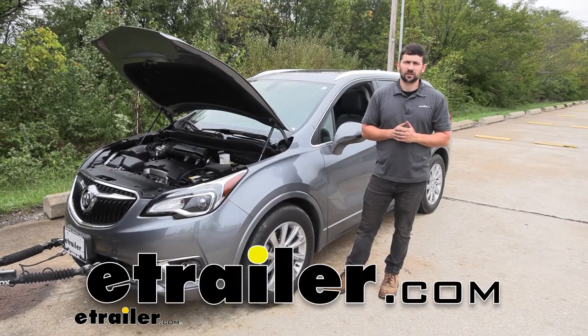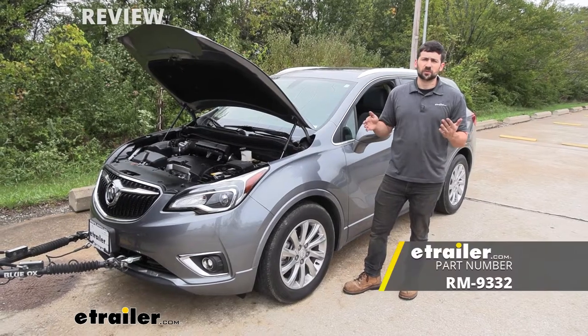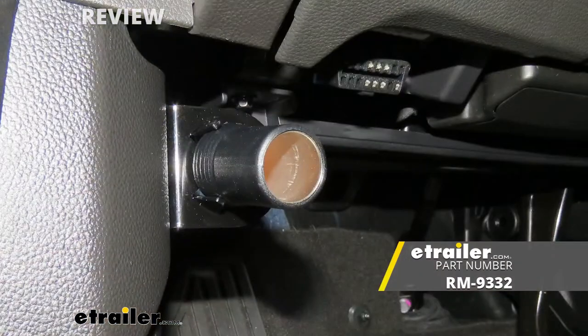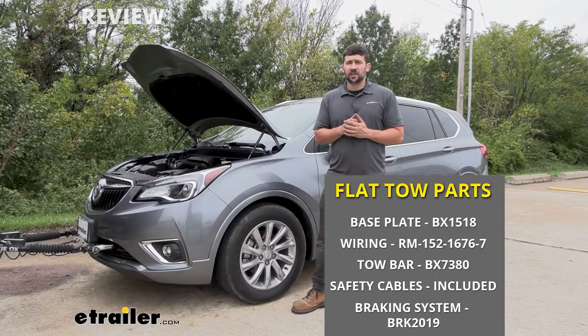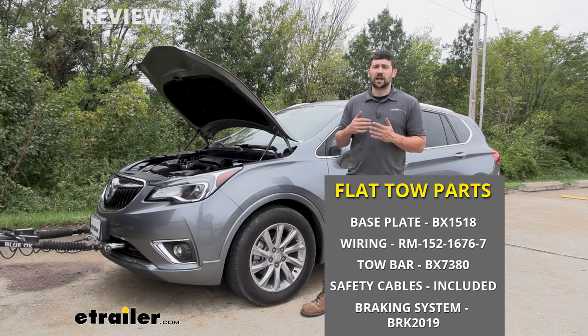Hey everybody, how's it going? Today we're going to be going over and showing you how to install the Roadmaster 12-volt outlet kit here on a 2019 Buick Envision. Our 12-volt outlet kit is going to be required when we're using a portable braking system on our flat-towed vehicle.